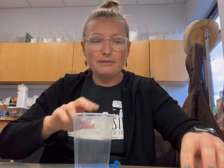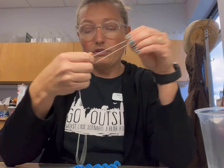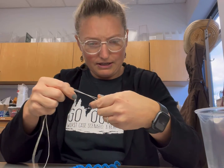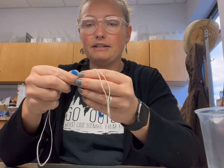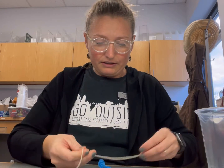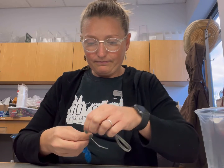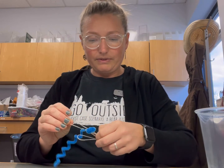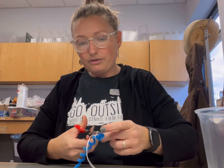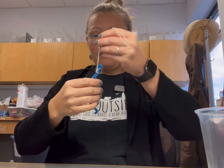Once you have your shape done, we're going to add string. This is going to be what you hang your ornament from when it's all done. Leave enough to have a nice size loop for hanging. I'm just going to go ahead and tie it onto my pipe cleaner, or you can just kind of twist your pipe cleaner around the string so it stays on there nice. I'm going to tie mine and trim off my extras. Anything that goes into the borax solution could potentially grow crystals on it. So there is my ornament.